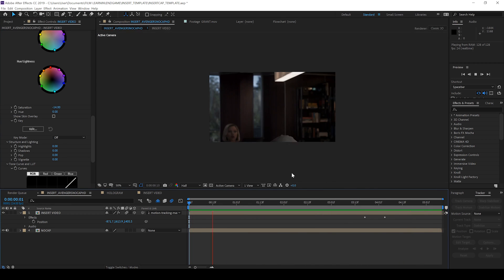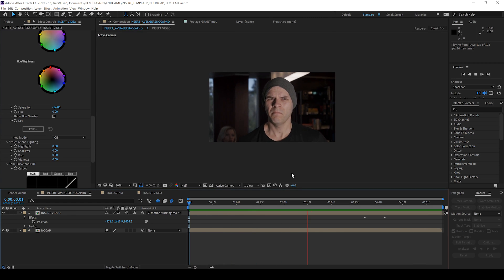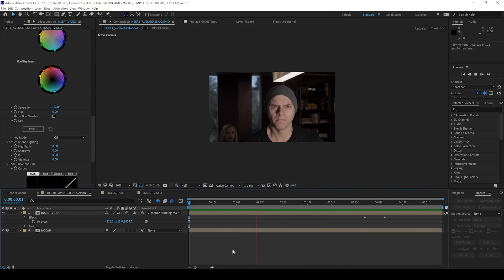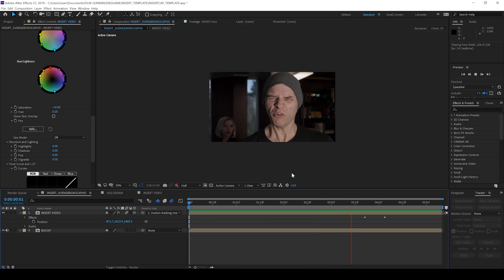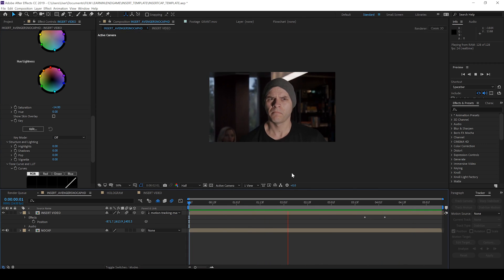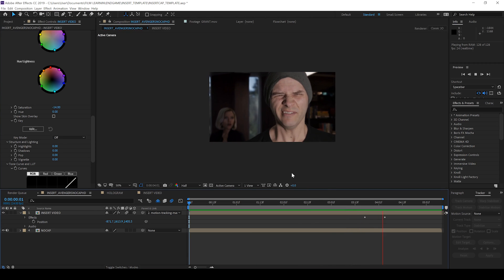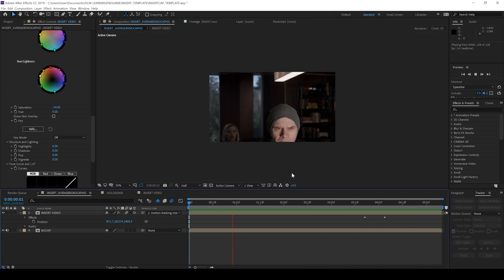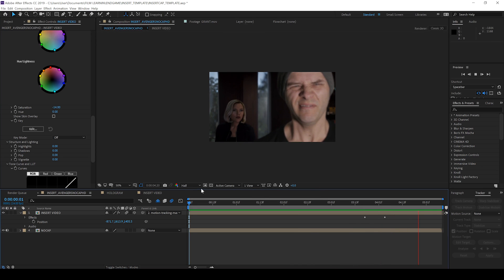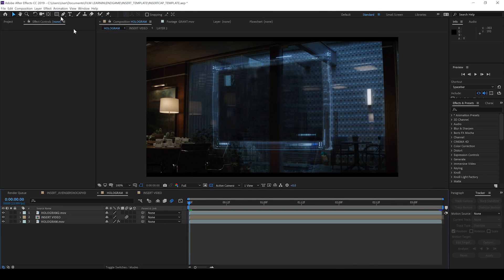I told you it was easy. Now, is it 100%? No — mainly due to my footage being a static shot, when in reality the footage of Cap had the camera moving past him, which created a hearty amount of parallax. Unfortunately, because we're working in 2D, we can't replace that without shooting it in the exact same way. But having said that, this still looks pretty cool. Moving on.